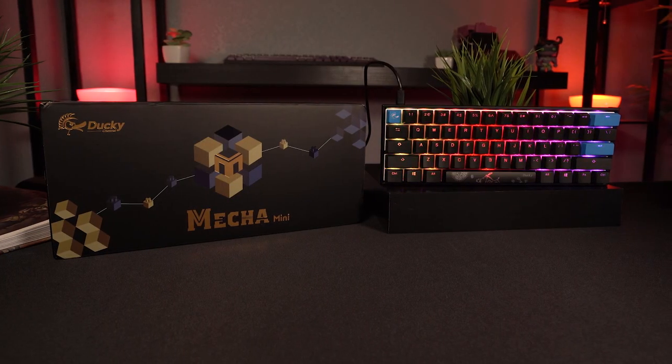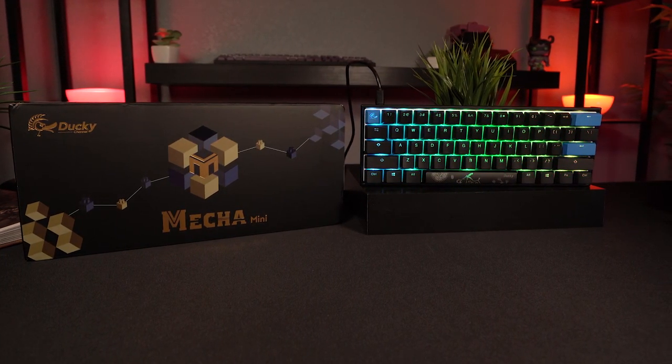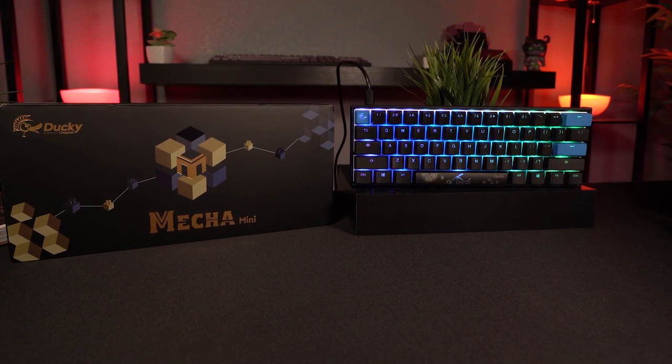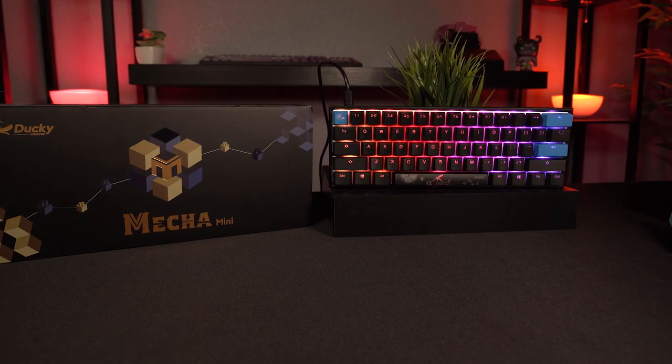Overall, the Mecha Mini is another solid addition to the 1-2 lineup. I do think for 20 extra bucks, having the aluminum frame is totally worth it. But I do wish that for those of us who already own a 1-2 Mini, there was a little bit more here to warrant purchasing this as a replacement. Having something like the extra LEDs they did with the SF alone would have been that nice little touch to push it over the edge and make me recommend it as an immediate upgrade to your original.